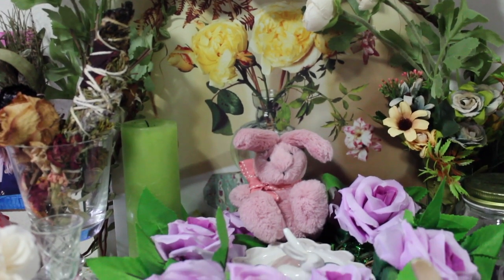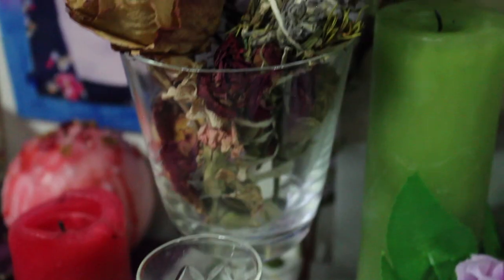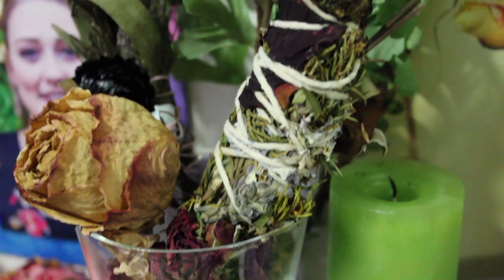Hello darlings, it's Tess, and today I want to give you a little look at my Astara altar.